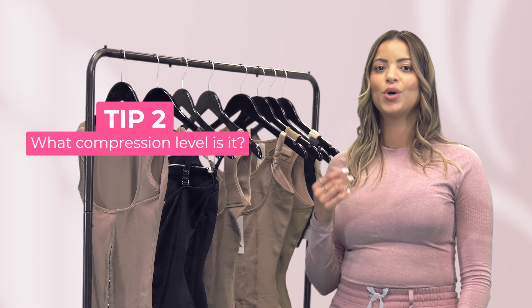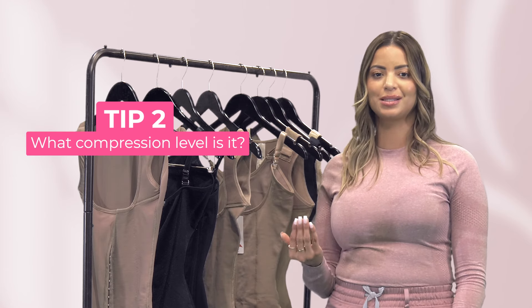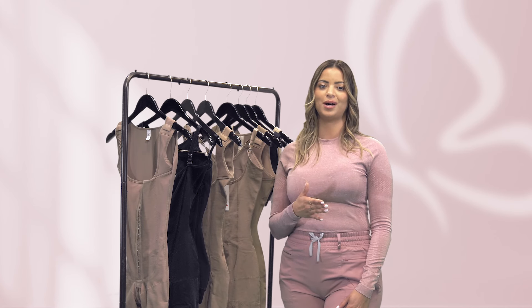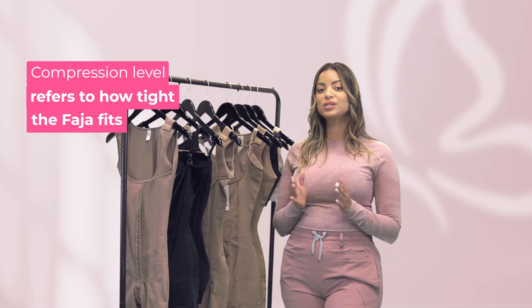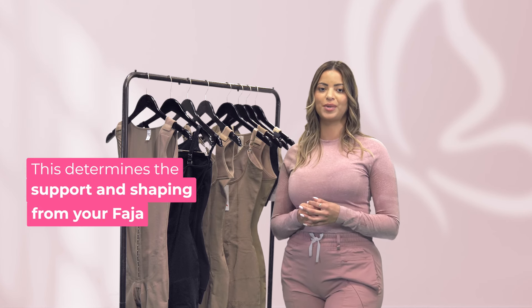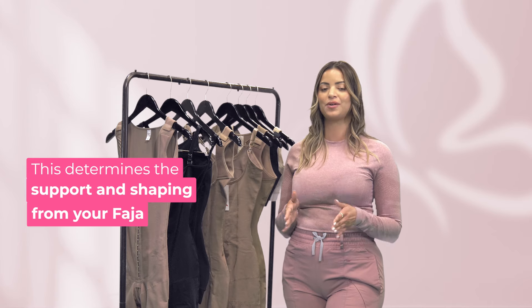Tip two: what compression level is it? The next thing to consider is the compression level of the faja. The compression level refers to how tight the faja will be on your body. This will ultimately determine how much support and shaping you get from the faja.